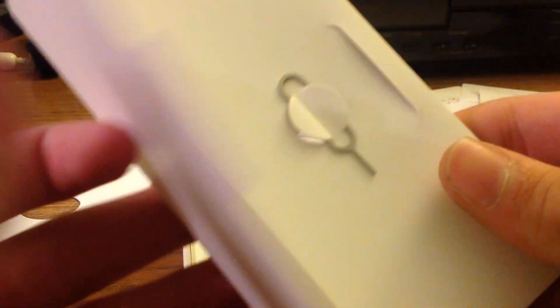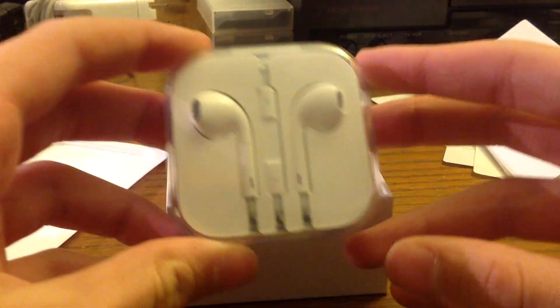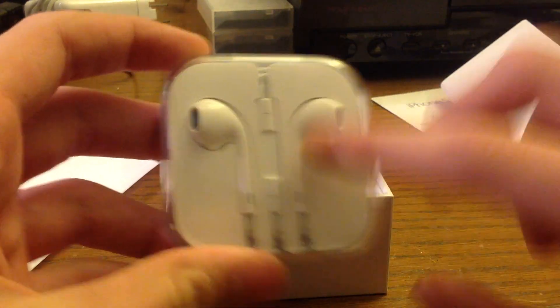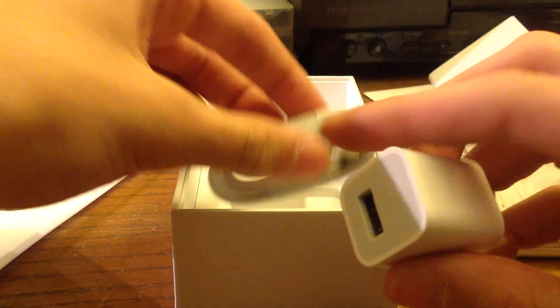Nothing else in there except for the SIM card key right there, which you use to take the SIM card out. You get two of the new earbuds, and then you get the wall adapter for the charger and the new lightning port.